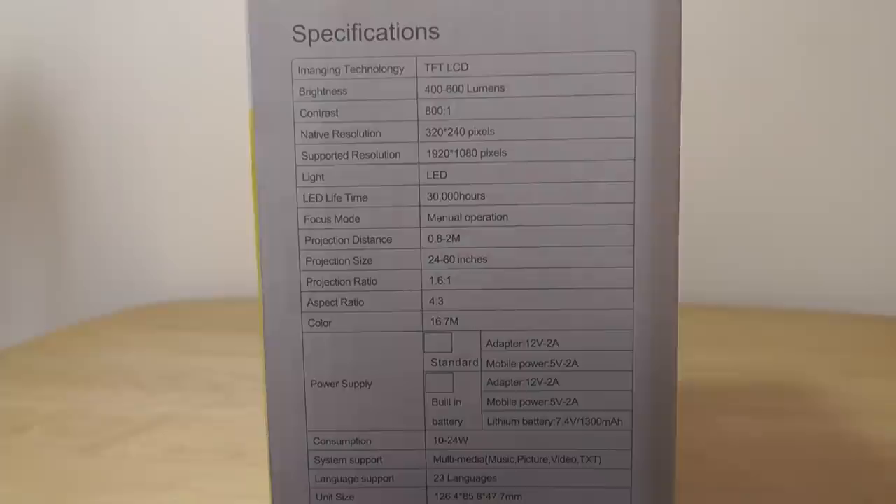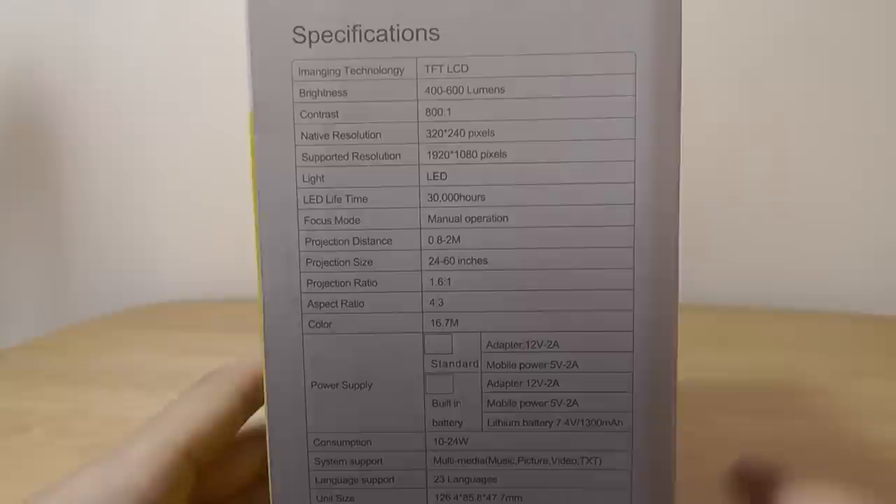Other specifications include a 400 lumen output, which is a little bit on the smaller side of the spectrum, and a native resolution of 320x240, even though it supports up to 1080p video input by means of an HDMI port. So it's not going to be the clearest image, but this is a fraction of the cost of a much more expensive full-blown unit. It supports a few languages, has a USB port so you can plug in media and play it back directly without needing a computer or phone.